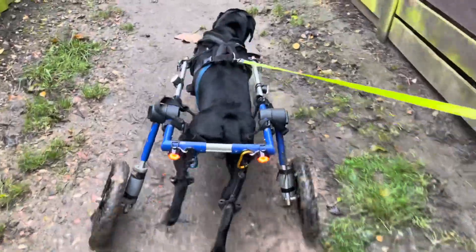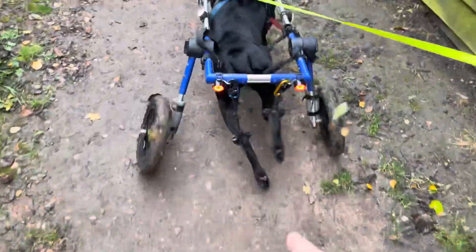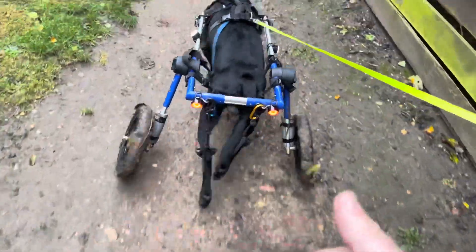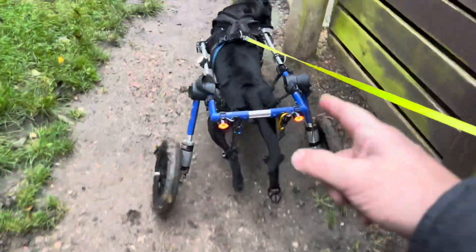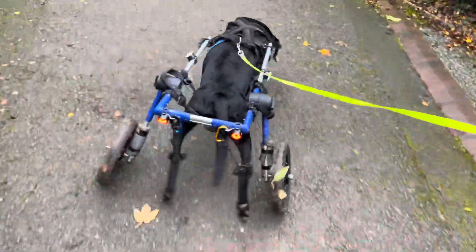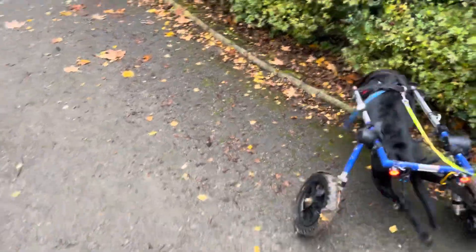So it works, but I think the leg stirrups need to be higher, the wheels need to be slightly further back, and the harness that's holding him up needs adjusting so it's slightly higher. And then I think we're good.